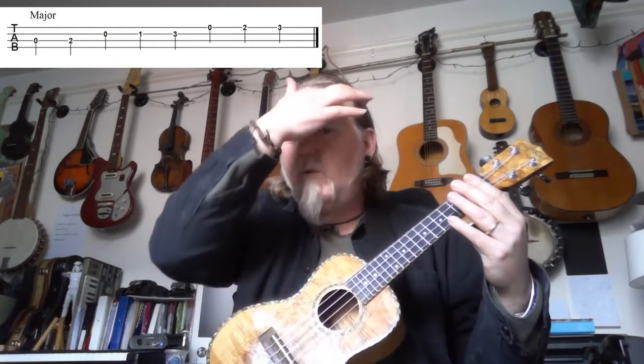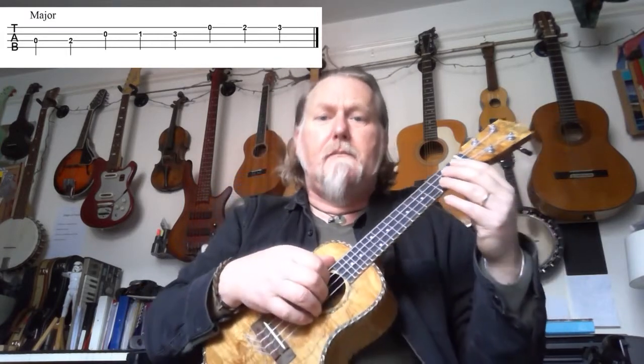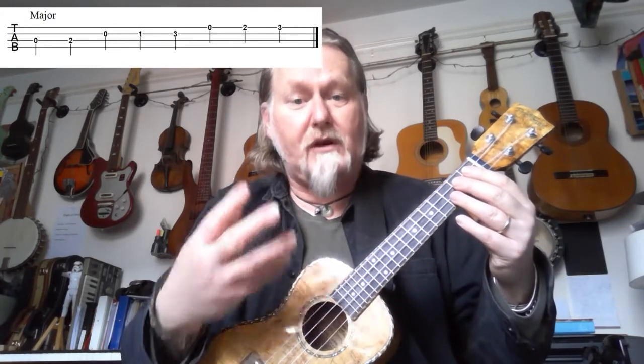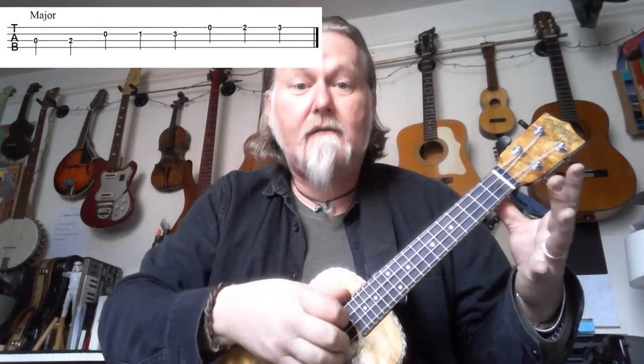This is going to take a little while to practice, and I would suggest doing it in stages — at different degrees of speed. Start off very slowly. We'll start together doing a very very slow one. Follow the tab and follow the yellow arrow, which will show you where we are. As you learn the scale and get better at it, you can go faster and faster.